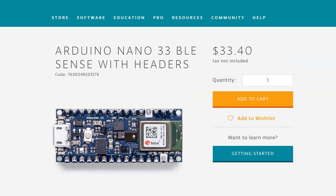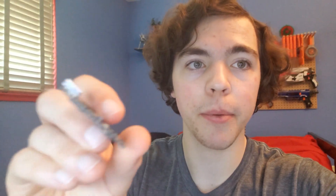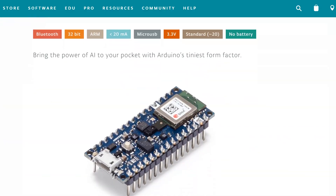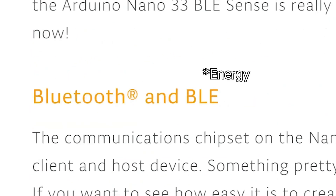Arduino is releasing official boards with new and improved capabilities like a faster processor. One version in particular caught my eye: the BLE Sense. This Arduino is going to be the same tiny form factor — in fact even smaller because they got rid of all the chips on the bottom. This board has, among other things, integrated 9-axis gyro and Bluetooth low latency.